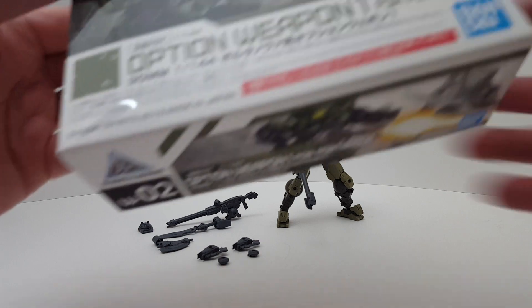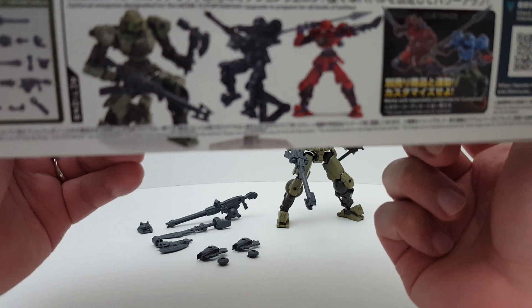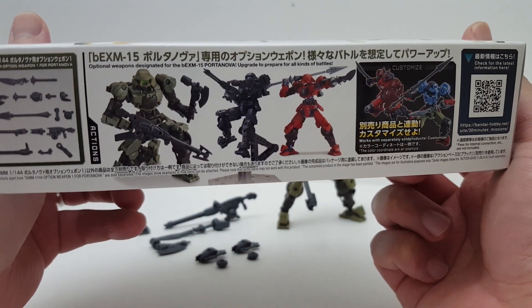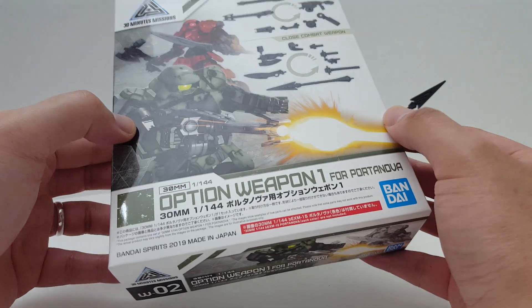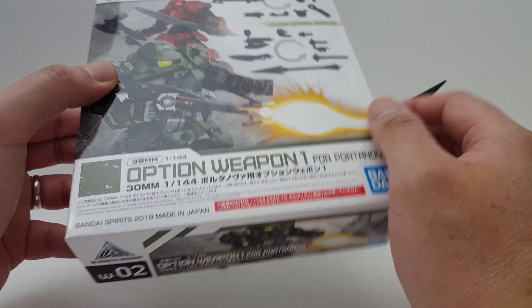Here's the box. These kits are in 1/144 scale, so they scale very well with your high grade kits. Here we have the price — you can get this in North America for around $8 and change.